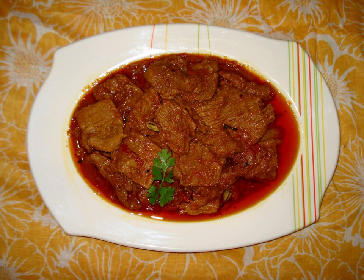Pasandha was originally made with leg of lamb or goat flattened into strips, marinated, and fried in a dish with seasoning. In Pakistan, the pasandhas are usually made from pot roast beef fillets flattened into strips.